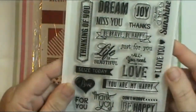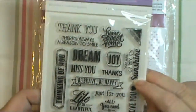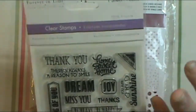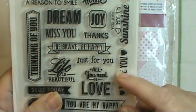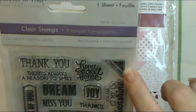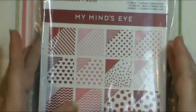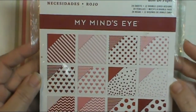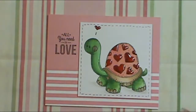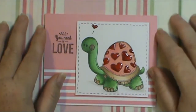I was gifted this set by Shirley McDonald — it's called Sentiment — and she's in Canada and she gets it at her Dollar Tree. I really wish my Dollar Tree would carry stamps. It says 'All You Need Is Love,' and this one up here says 'Sent with Love.' I used that, and I used the Necessities Reds from My Mind's Eye for the pattern paper.